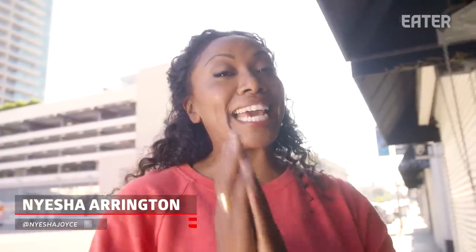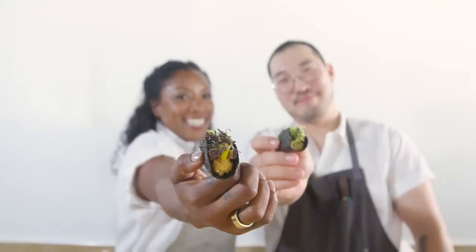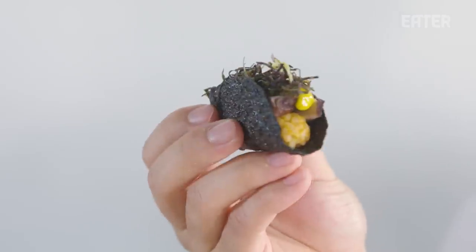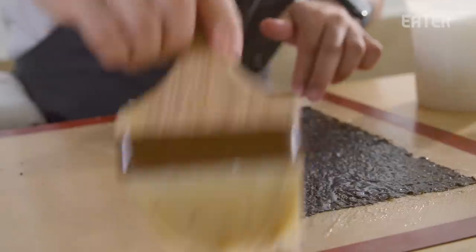Hey guys, what's up? We are here in K-Town, Los Angeles. I'm about to train with Chef Ki. This guy's trained at some of the best Korean fine-dining restaurants in the country. We're gonna make the most inspired taco I think I will ever have, which involves kimchi chigae, pork belly, and seaweed. Doesn't that sound incredible? Let's go find out.